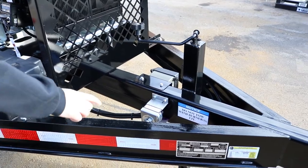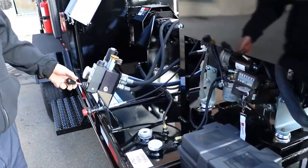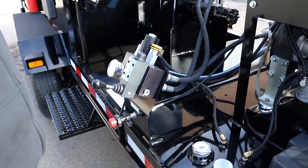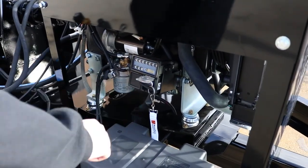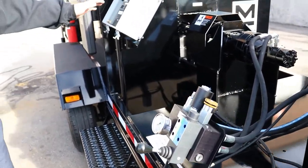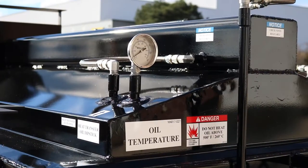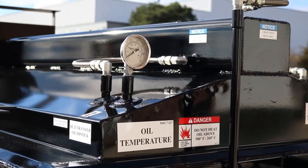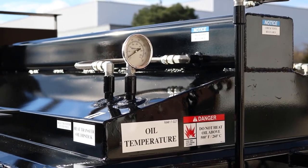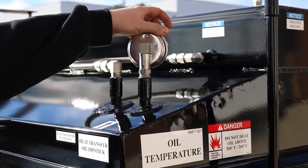Operating procedure from start to finish: battery disconnect switch on, come over and make sure your valve handle is in the off or neutral position, then start your engine. Once your engine is running at a good idle or slow RPM, come over and turn on your burner. One of the main things we always want to be doing is checking the heat transfer oil. To check it, take your oil thermometer here, put your wrench on it, and spin it out.